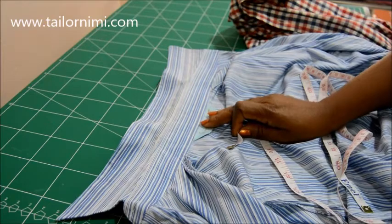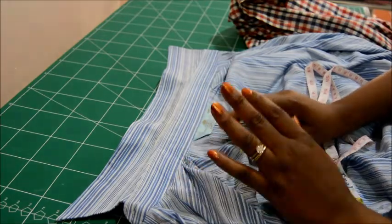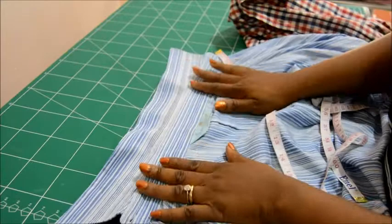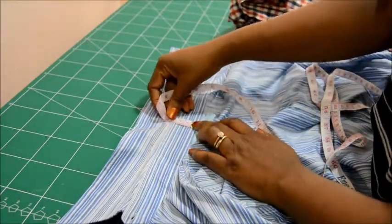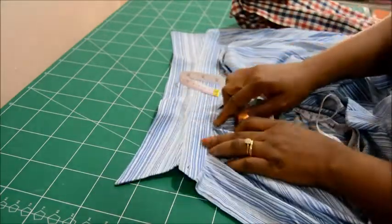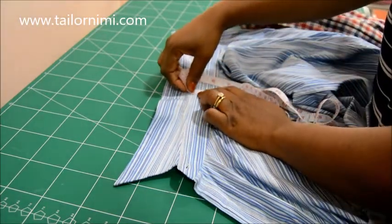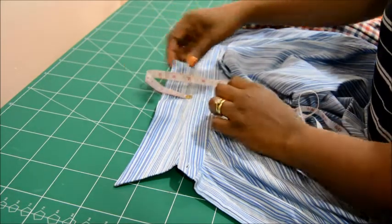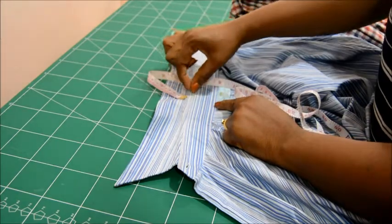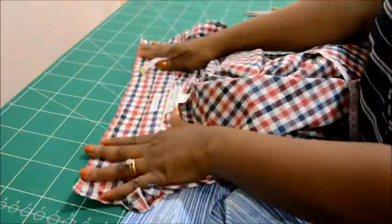In this video I want to show you how to draft a shirt collar pattern. For a shirt collar pattern you need what we call collar stand and depth. This simply means the distance between here and here. Here I have a female shirt and I'll measure it for you — this gives me four, which is the collar stand. From there I have about five for the depth, so you have four plus five.